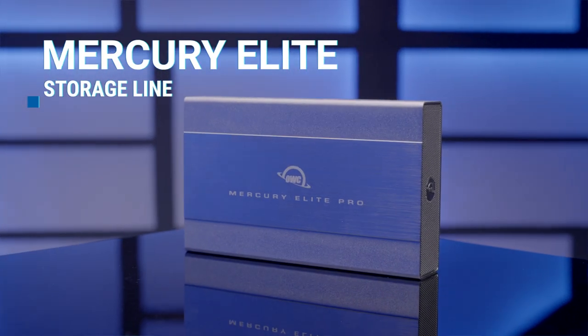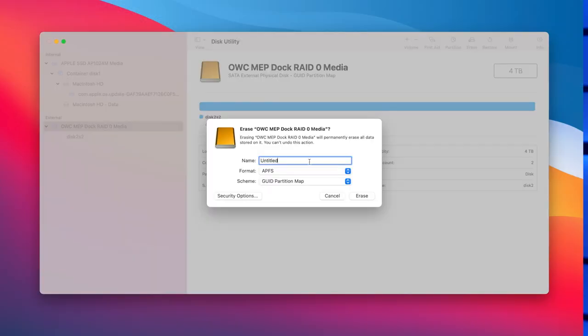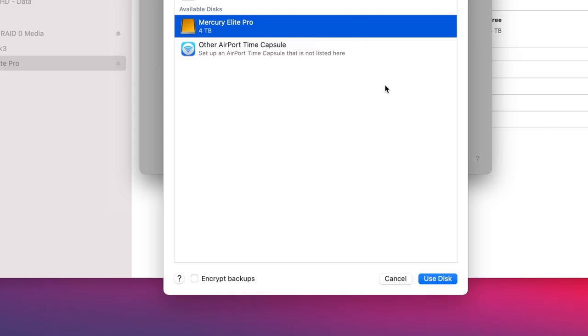To use the Time Machine feature, purchase an external drive like OWC's Mercury Elite Pro and connect it to your Mac. Use Disk Utility to format the external drive to an Apple-compatible format. Disk Utility will suggest the format depending on the type of drive. Select Use Disk as Time Machine Disk Backup once your drive has been formatted.